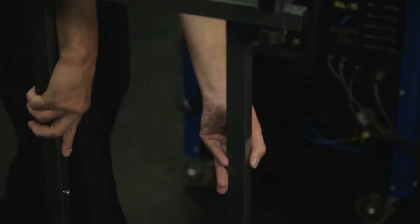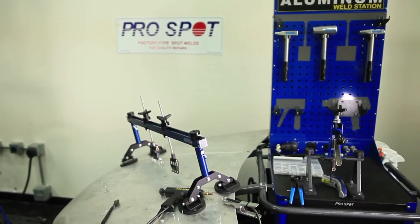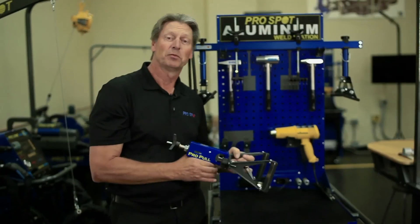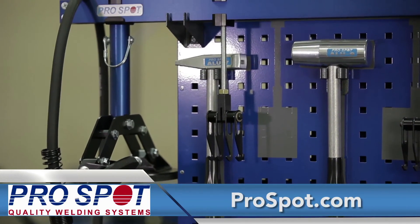If you want to set up a workstation in the middle of the floor somewhere, you can put your parts on this table and work with it from here. So it provides a lot of flexibility. That's the aluminum weld station from ProSpot. For more information, you can also visit ProSpot.com.